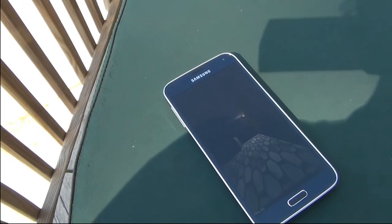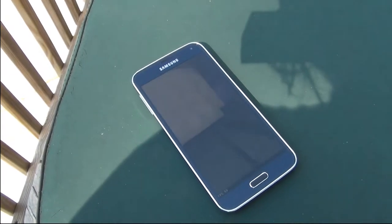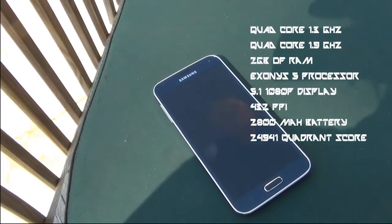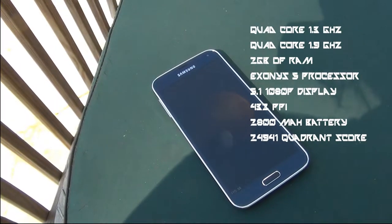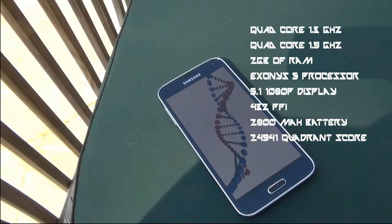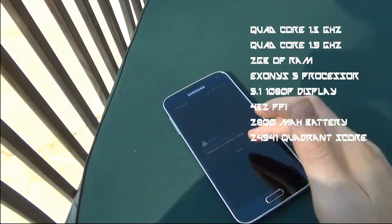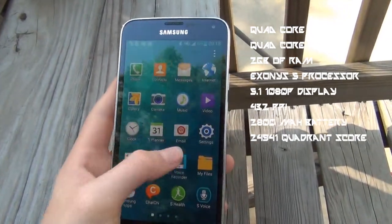When it comes to hardware, this is the octa-core version of this device. You can see me running Quadrant Standard Benchmark, and the score is very high. It has a combined processor of 3.2 gigahertz — one quad-core clocked at 1.3 gigahertz and one at 1.9 gigahertz — 2 gigabytes of RAM, and an Exynos 5 processor made by Samsung. It has a 5.1-inch 1080p display, 432 ppi, a 2,800 milliamp-hour battery, and a Quadrant Standard score of 24,941.